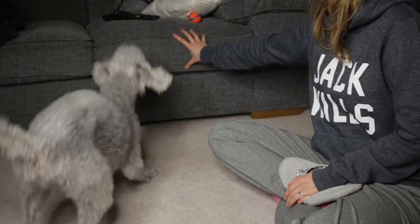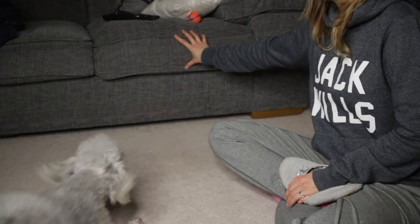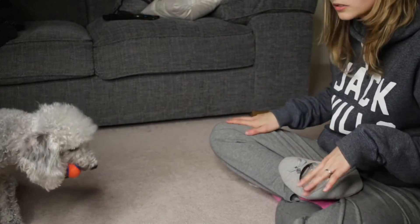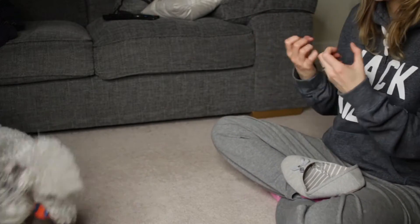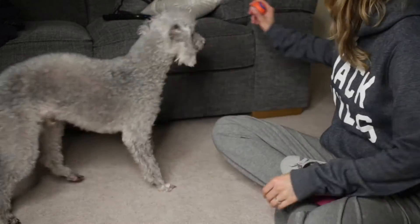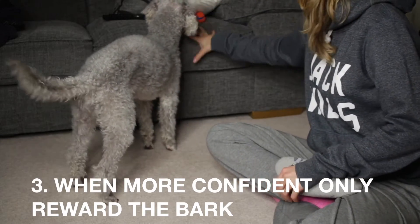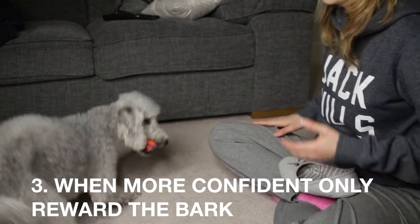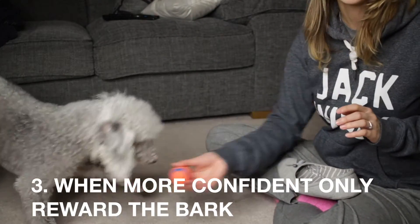I'll put it to one side. Now he is starting to make that 'ho, ho, ho' sound. But now that he's beginning to get the bark, I want to reward him more for a proper bark rather than just a little sound. So I'll put it to one side and wait for him to bark properly, because that is what we're training him to do.